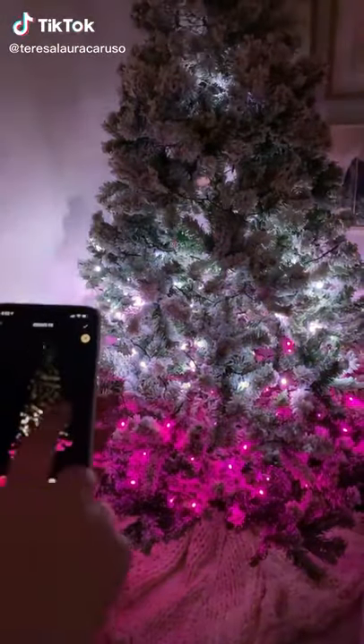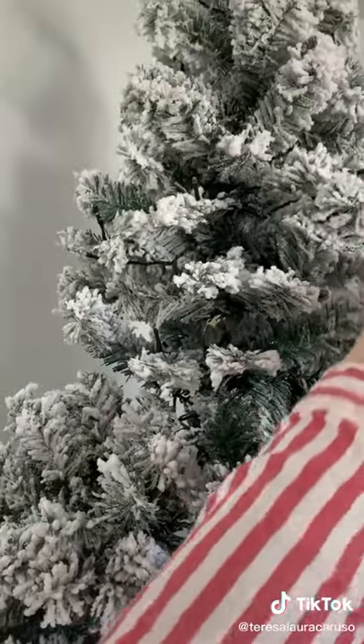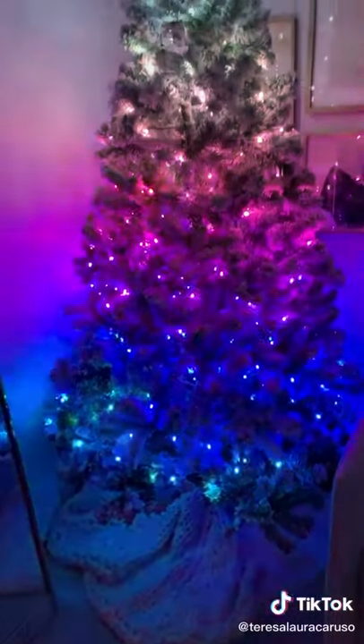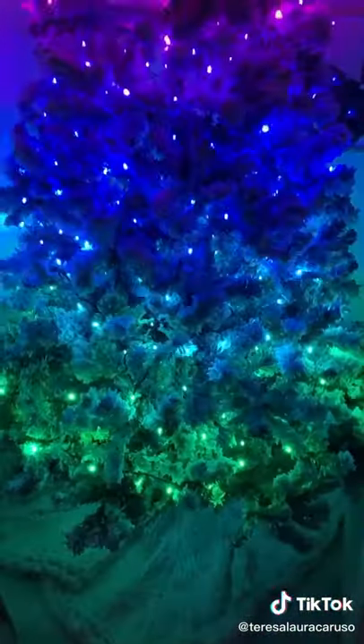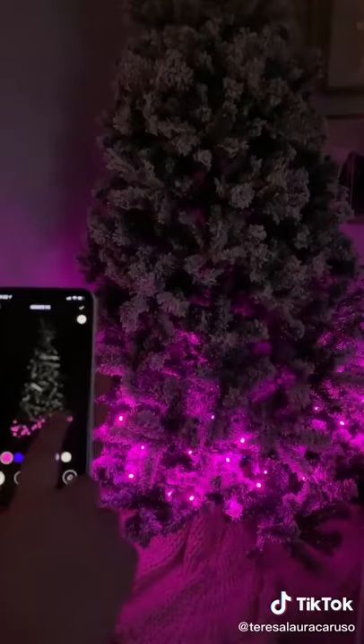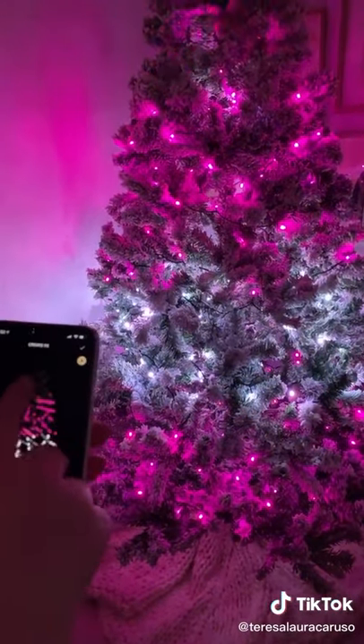Amazon gadgets you need for Christmas. These Christmas lights actually sync up to your phone so you can control them through an app. You add them to your tree like you would ordinary lights, but through the app you can choose from a bunch of different patterns and colors. There are tons of really cool pre-made options, or you can get creative and using your fingers on the screen create your own custom pattern in your choice of colors.